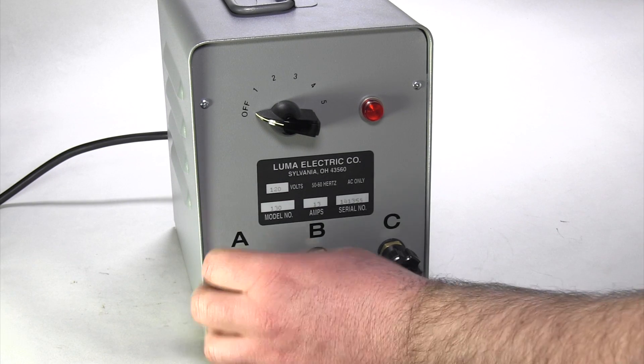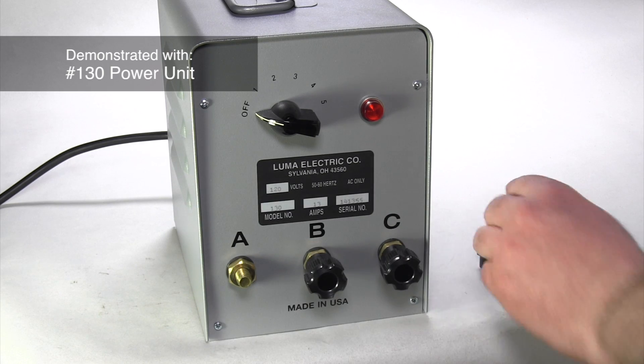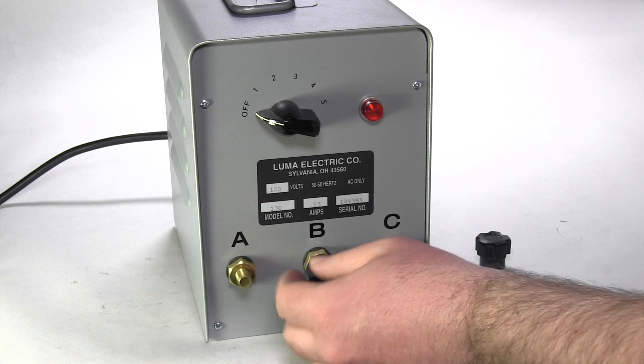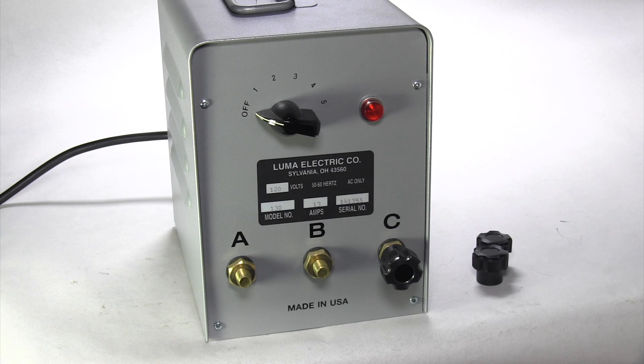Step 1. Choose one of three secondary circuits: AB low, BC medium, or AC high. It is recommended to first use AB low at switch position one.